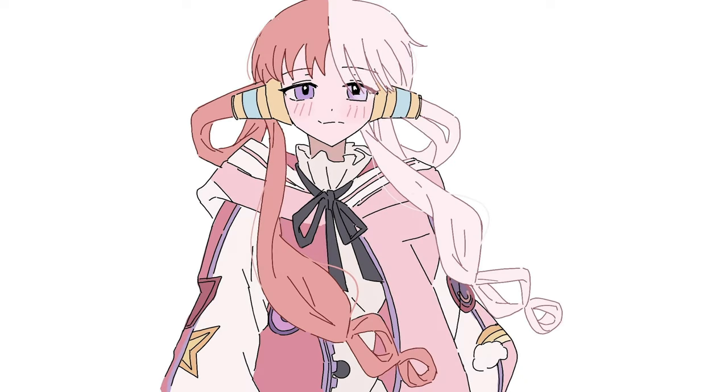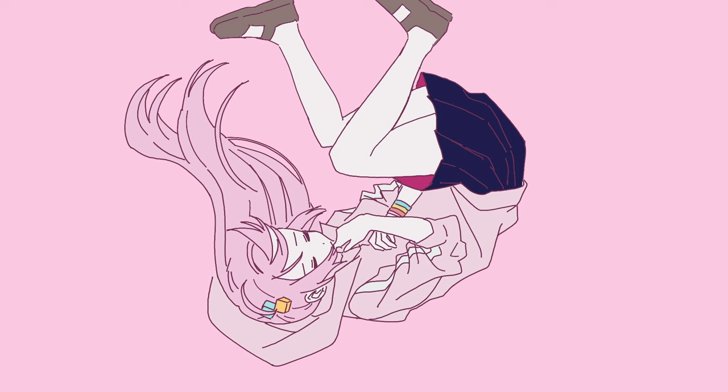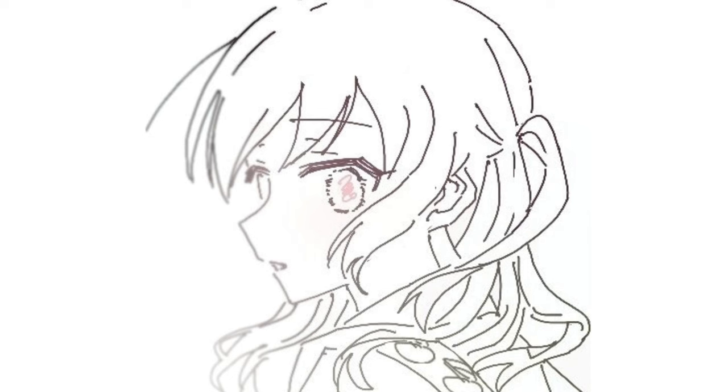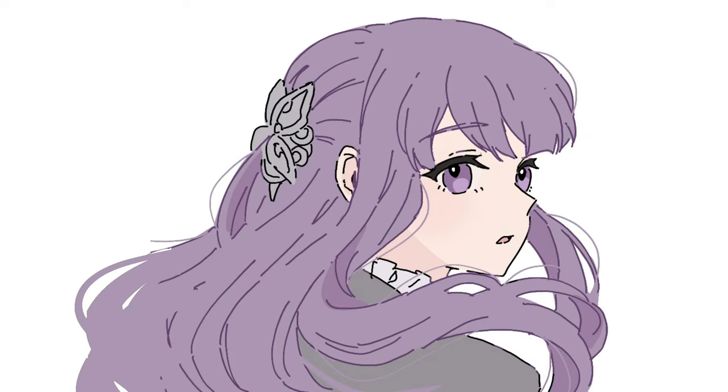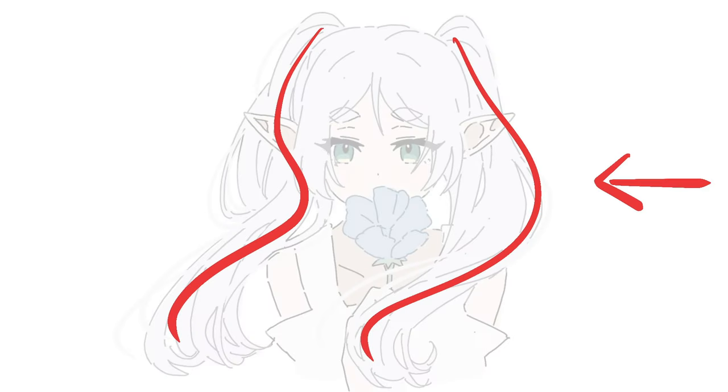Before you draw, decide which direction the wind is blowing. Feel free to draw a line according to the direction of the wind and don't think about specific details. Rather than drawing in detail from the beginning, it looks more natural.